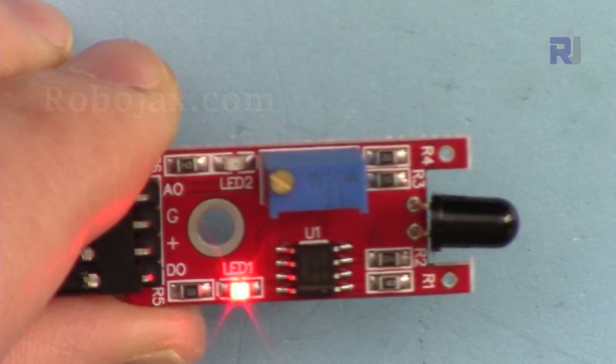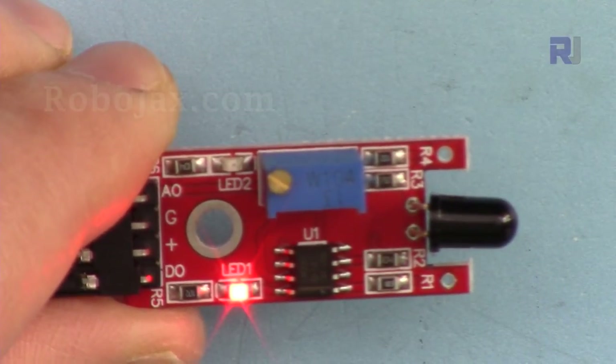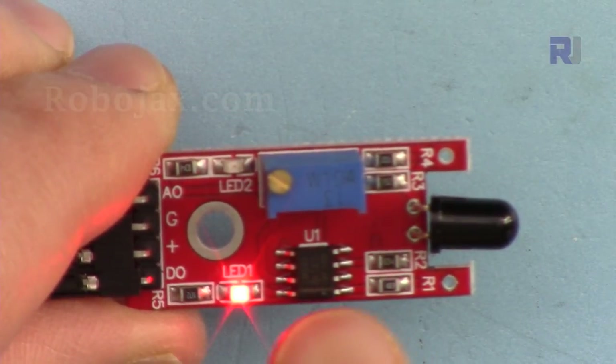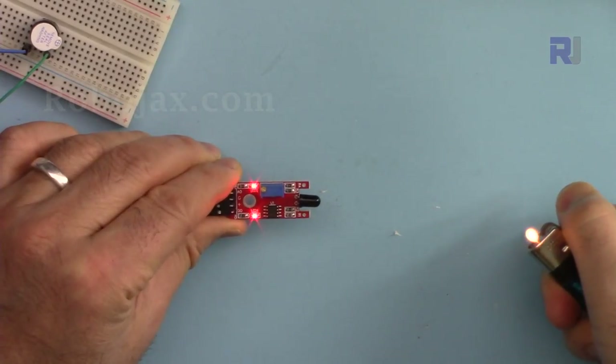In this lecture we are going to learn about this flame sensor that detects flame. Elements of infrared in the flame will cause this to be triggered and turn something on or off. We're going to see how the flame can trigger this on and off.